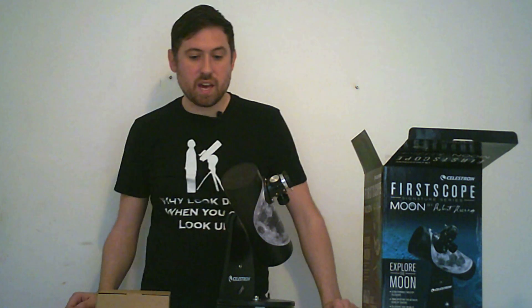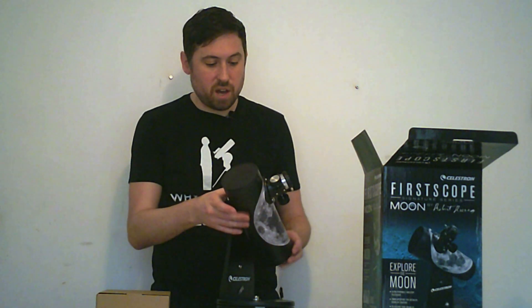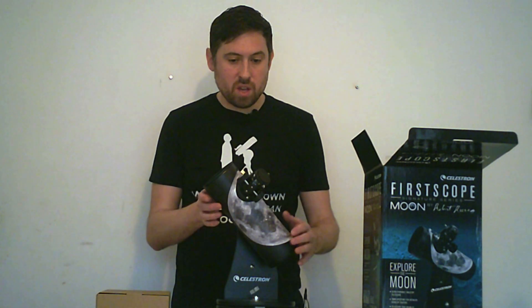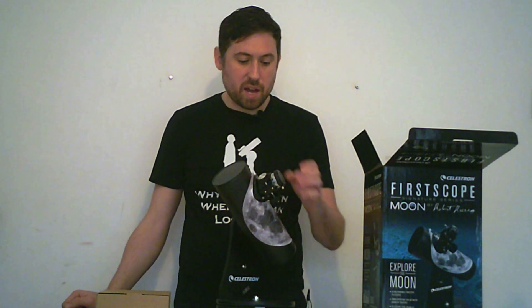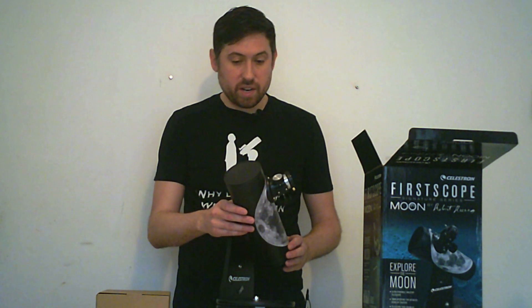This telescope has a 76mm aperture, which is about 3 inches. It has a 300mm focal length, which means it is quite fast if you're doing any photography with it. It will give you a wide-field view unless you use an intervening eyepiece, and that comes out at F3.9.